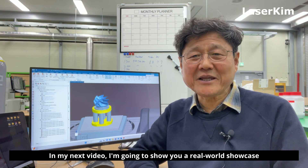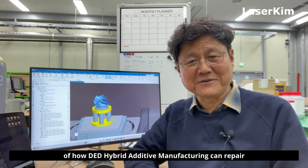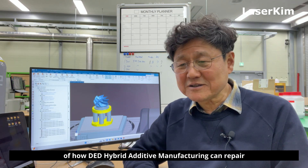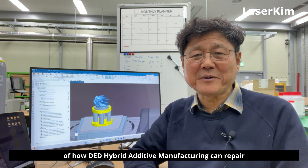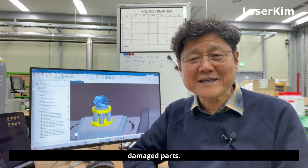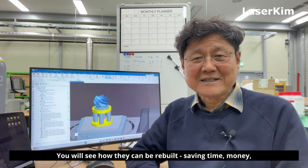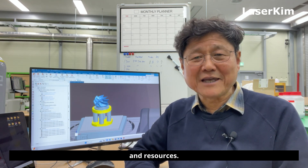In my next video, I'm going to show you a real-world showcase of how DED hybrid additive manufacturing can repair pump impellers efficiently and cost-effectively, instead of throwing away damaged parts. You will see how they can be rebuilt, saving time, money, and resources.